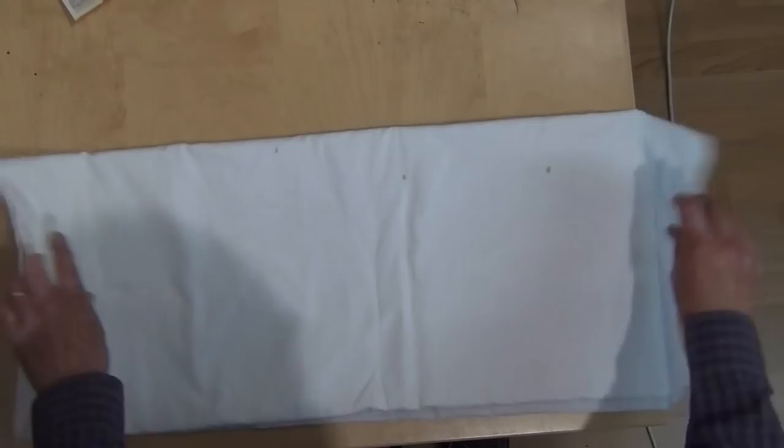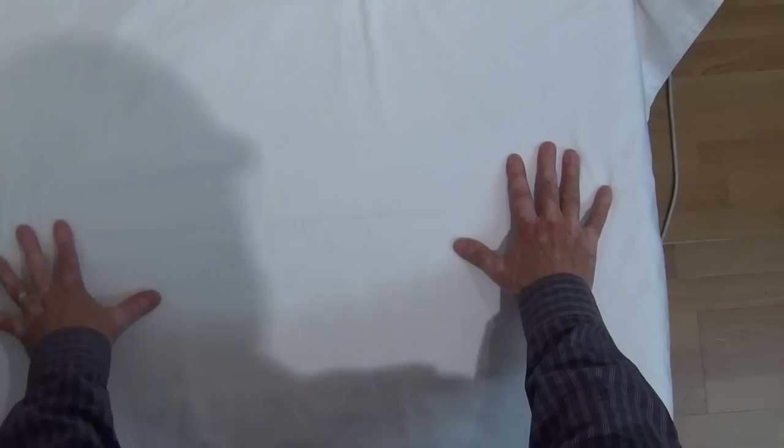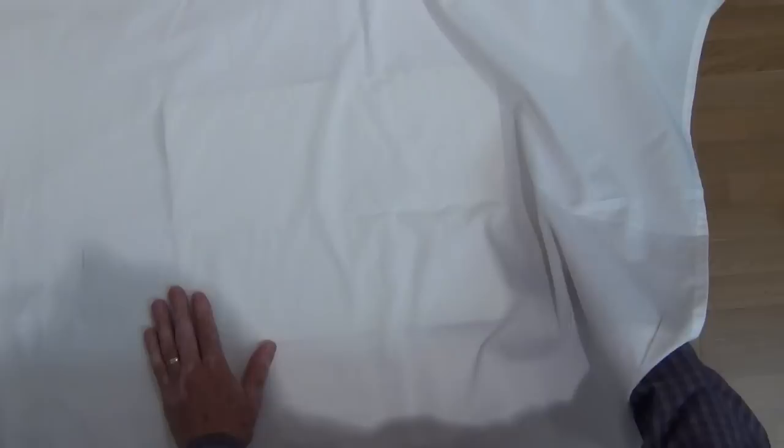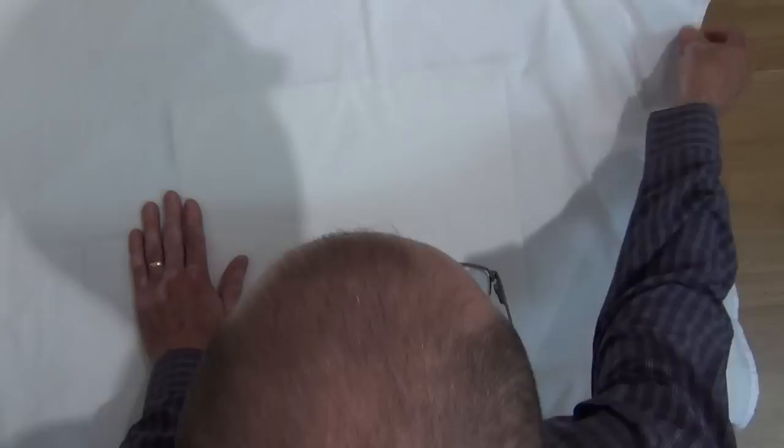So what I do — I have an old white bed sheet. The colour doesn't really matter as long as it's colourfast, and then I lay that on a firm table, in this case my workbench. I get my watercolour painting and place it face down — it's important to have it face down — and I slide it in under a single layer of the bed sheet.